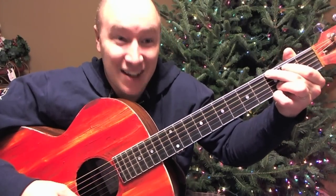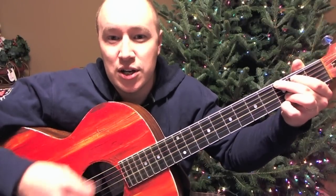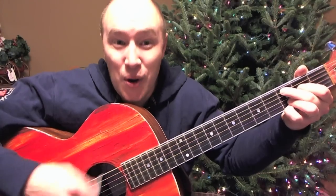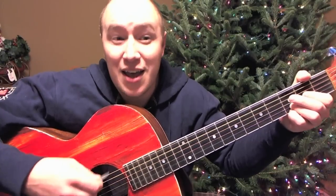Alright, so starting off on G, I'll call the chords as I go, slow it down. Here we go. Jingle bells, jingle bells, jingle all the way — C — oh what fun — G — is to ride — D — one horse open sleigh — G.